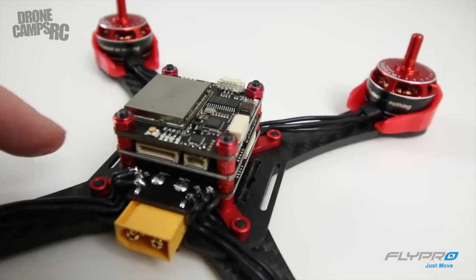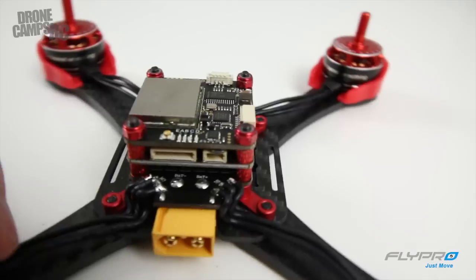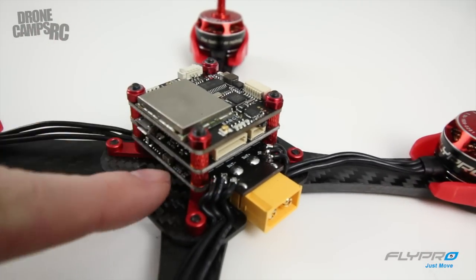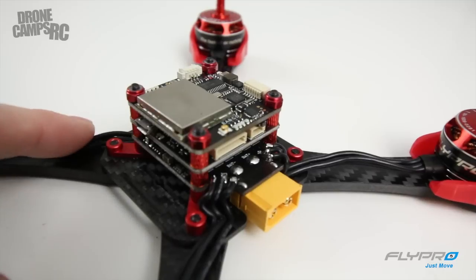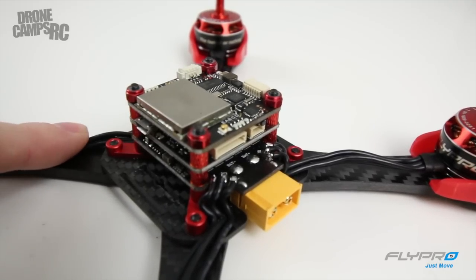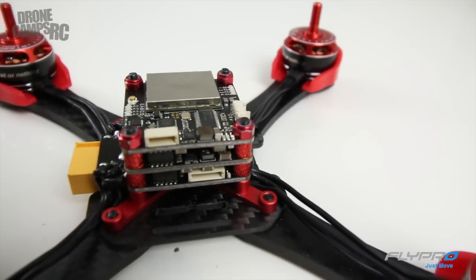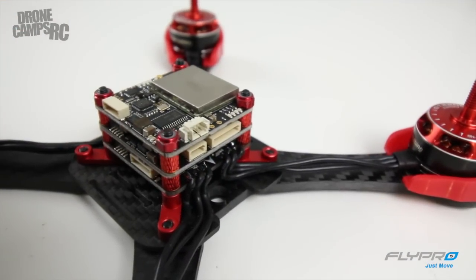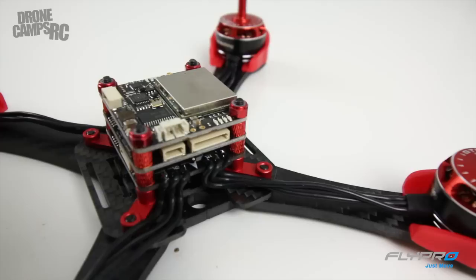The only soldering you have to do is down here on the PDB for the motor wires. Since the ESCs are tucked up inside here and not out on the arms, I'll put some electrical tape on the outside of these wires for a little more protection while flying. This is an 8-in-1 tower and that's pretty amazing because they have everything you need in here.